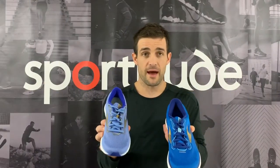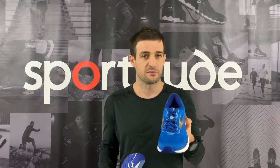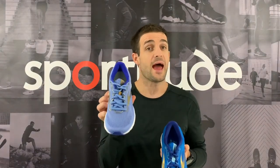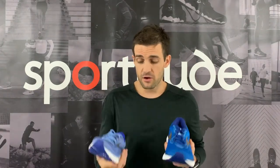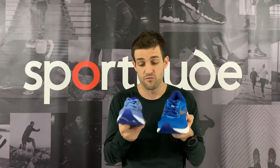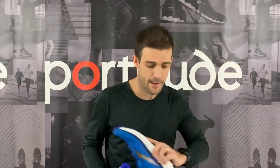The men's comes in a standard D width and also a 2E width, with different colors pending the width. The ladies' version comes in a standard B width and a D width as well. A great thing about Brooks is that when they execute a good shoe, they make it available in different widths — I really like when brands do that with their key running shoes.